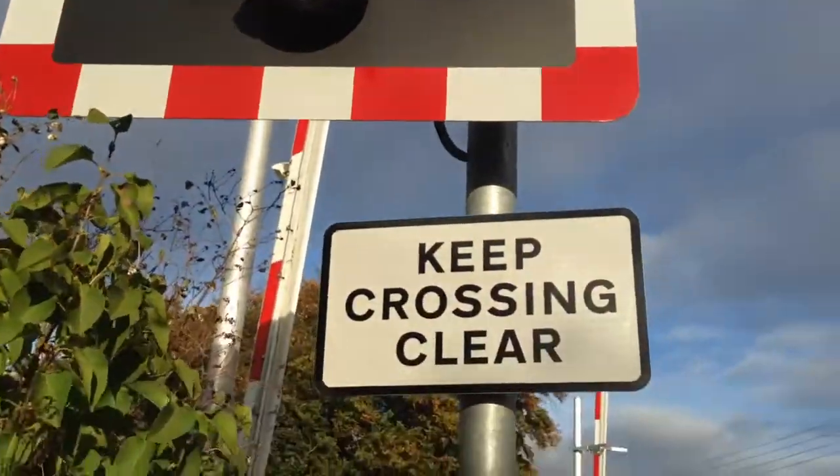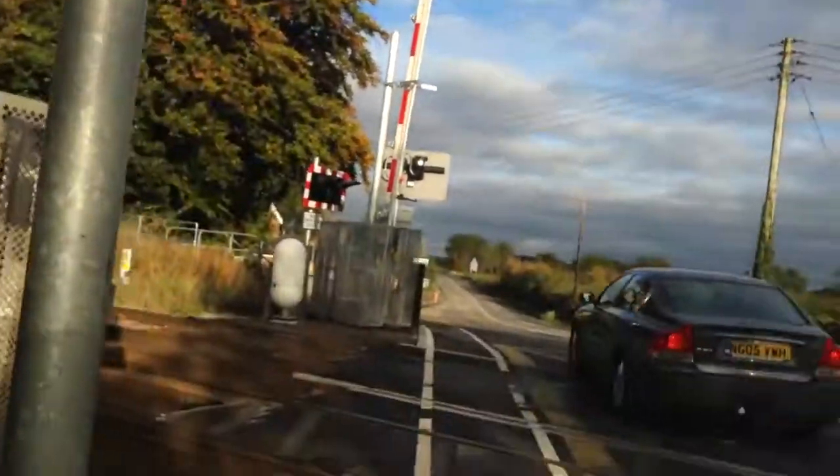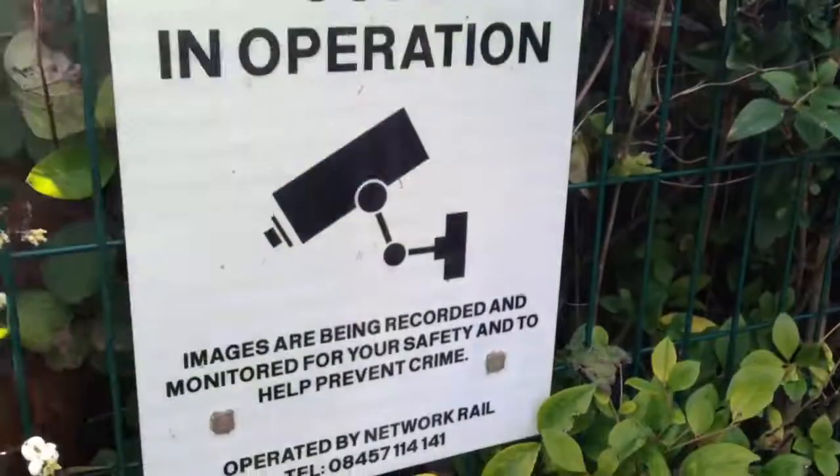You have your LED lights with long shades. Keep crossing clear. You've got your alarm up there.